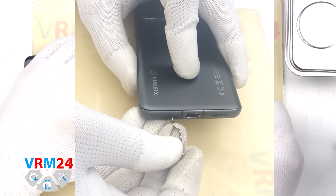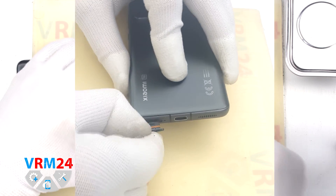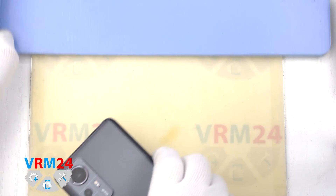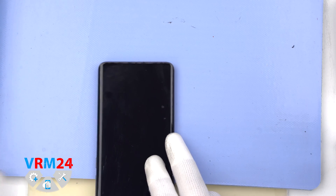At the very beginning we need to remove the card tray. For this we take a special tool, insert it into the right hole and push out the card tray. Please note that the microphone hole is located next to the hole for ejecting the card tray.